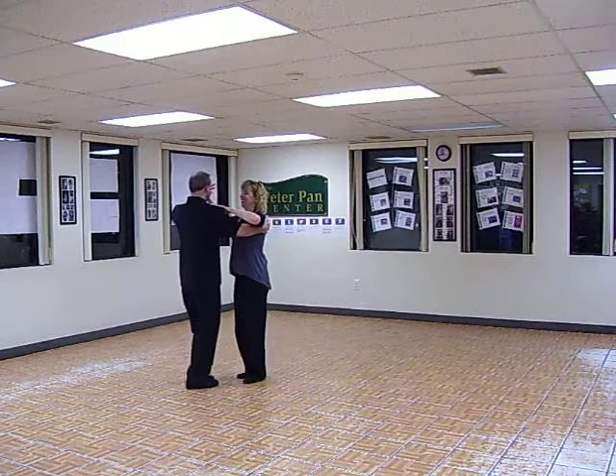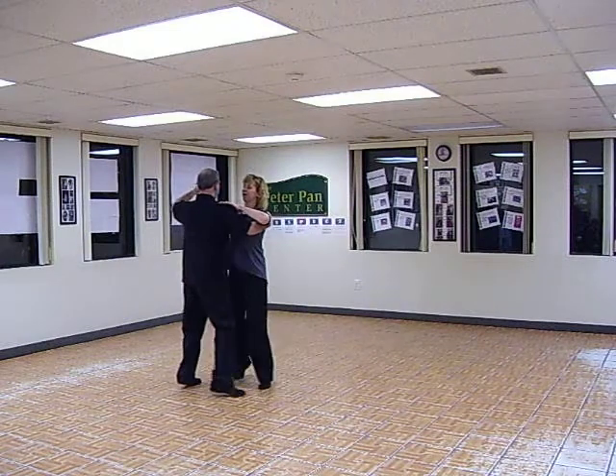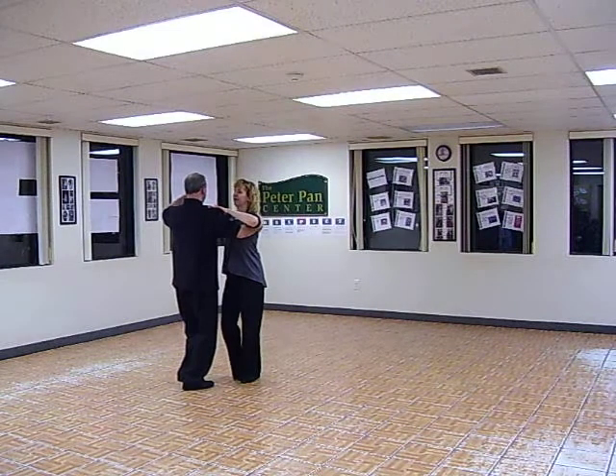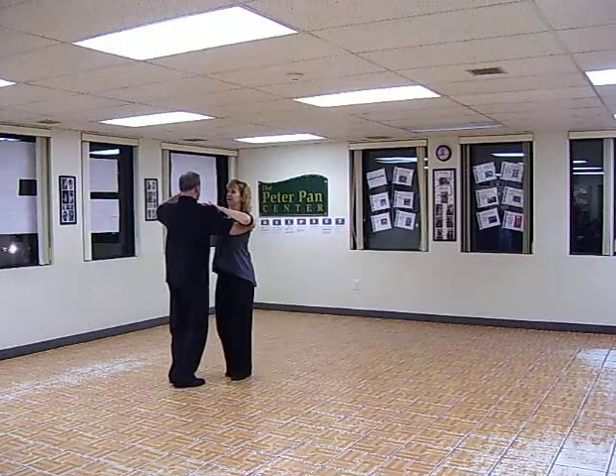We did a basic box step here. One, two, three, four, five, six. We repeated that. Heel leads, leaders. One, two, three, four, five, six.